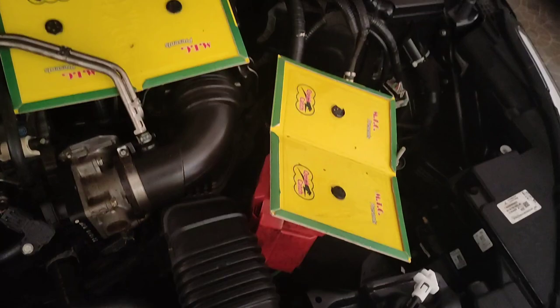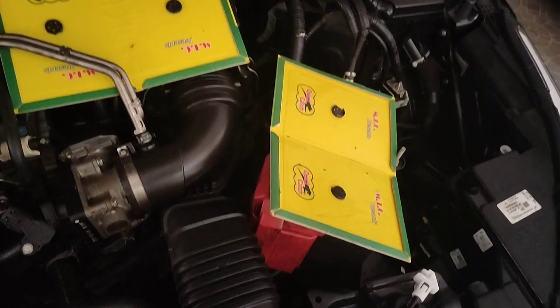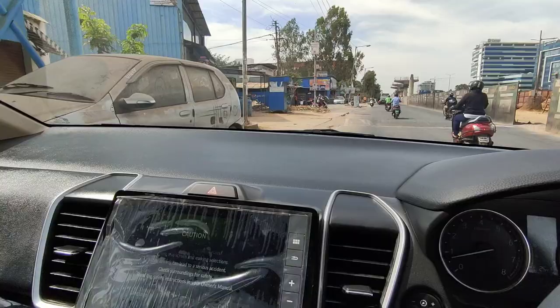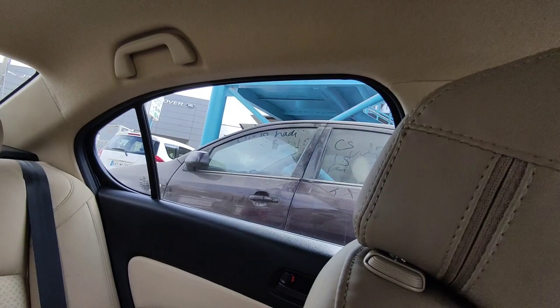I spray peppermint oil on the floor so at least the car doesn't smell. Now we close the car and leave. First I'll leave it inside, but the shop has no space so the car is parked outside. Then I'll leave my car there — there's an electrical shop and a garage nearby.